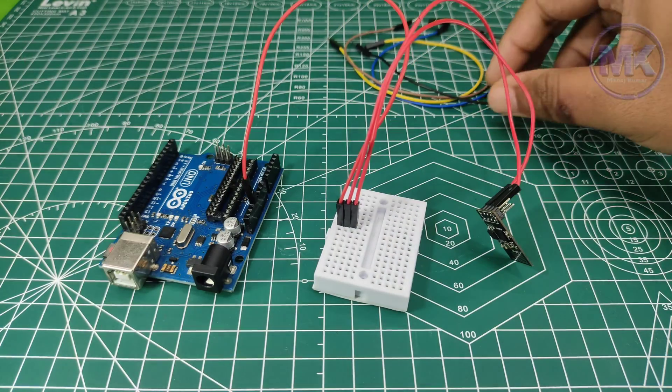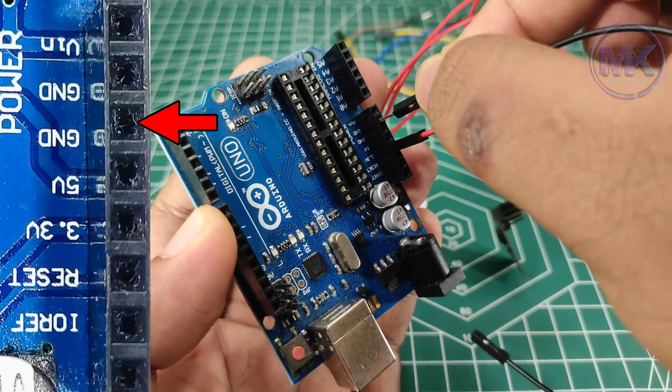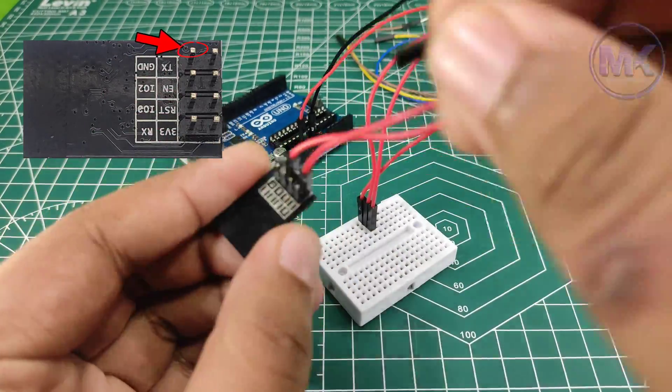Now take a male to female jumper wire and insert one end into the Arduino UNO ground terminal, and insert another end into the ESP8266 Wi-Fi module ground terminal.